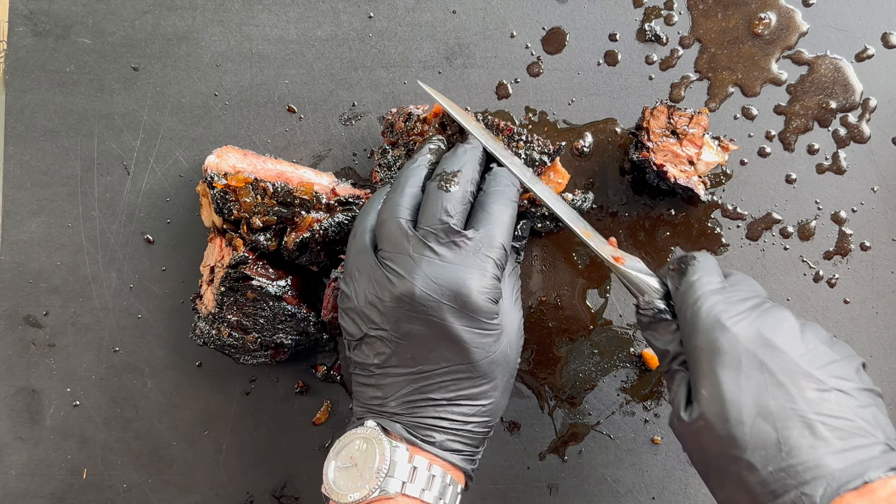Of course we have got to get the JD sauce on there. I love this recipe — I have been eating it for years. These are going to go even with the chicken wings as tops on the board. That is it — that is going to close out this show.